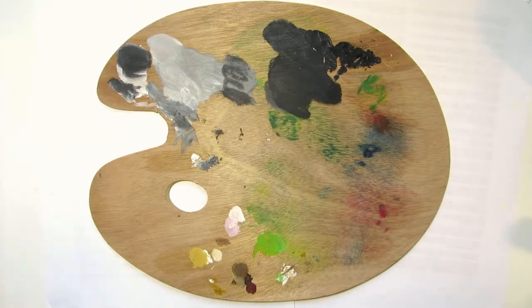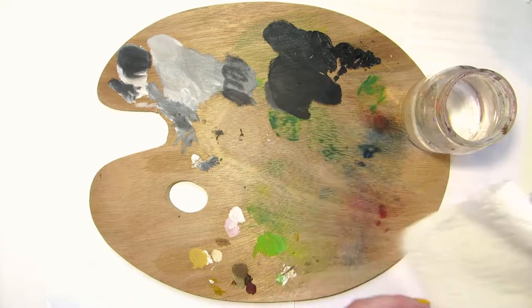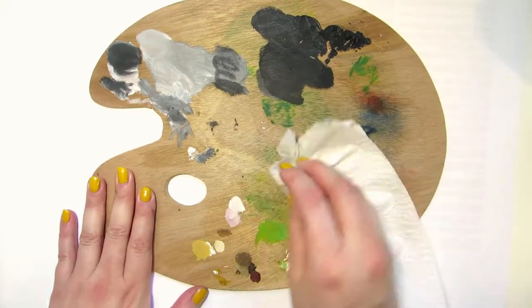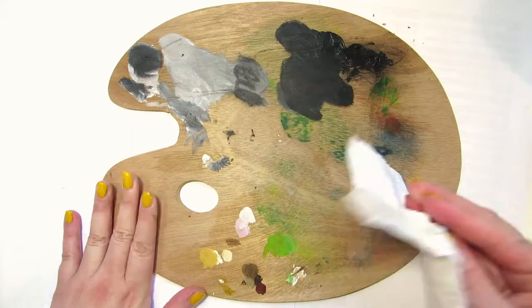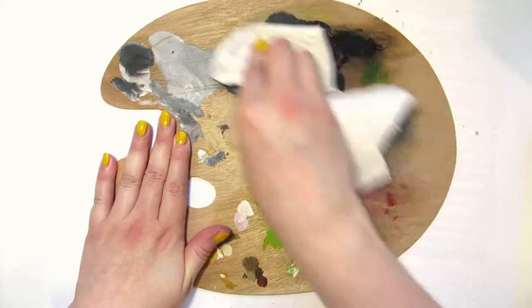If you paint with water soluble oil paints like I do, you can clean the wet paint off the palette with water and soap. Do you have any tips for cleaning paint palettes or for what to do with the dried paint pieces? Thanks for watching!